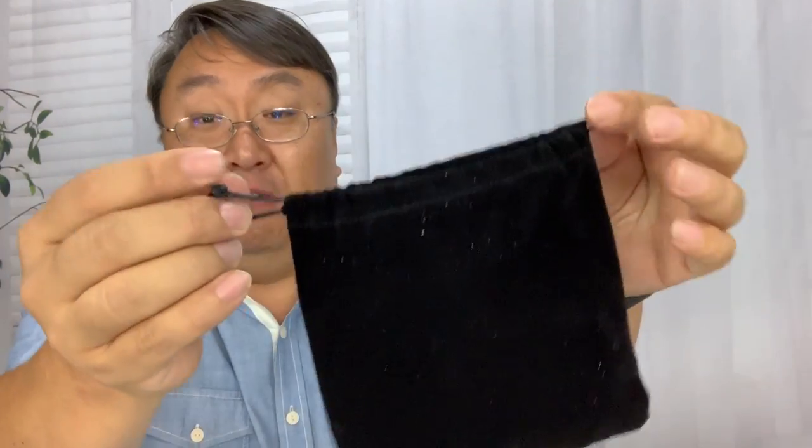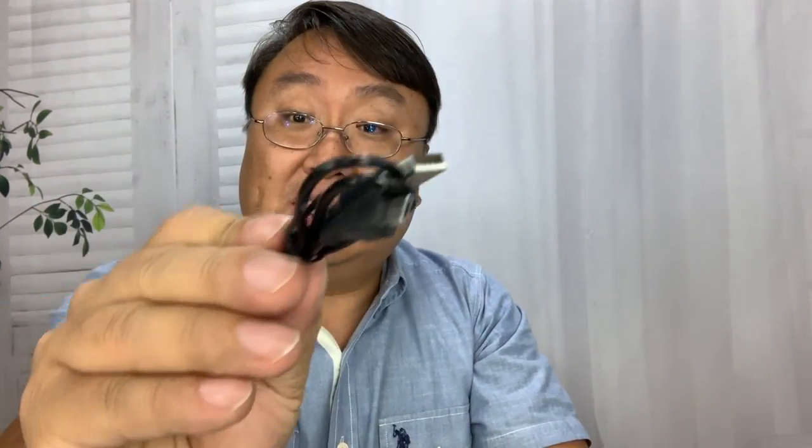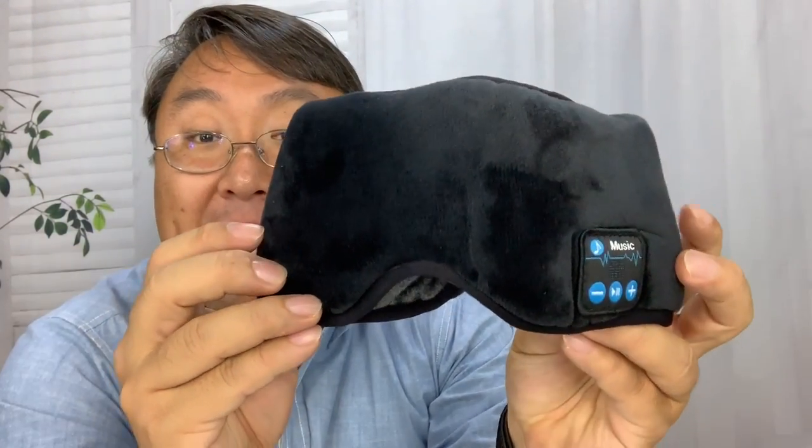We have a little velvet-like drawstring pouch that the mask comes in. We also get a micro USB cable, which you'd expect, and then instructions, and here is the mask itself.